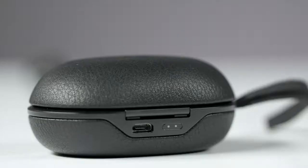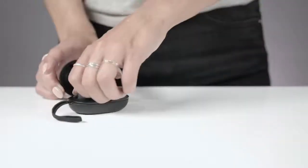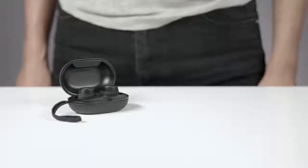Once you have used the first charge, only one indicator light will remain on, so you now have 4 hours of playtime left. Once you have used the second charge, the indicator lights will be off and you will need to use the USB cable to charge the case and the earphones. If the earphones are low on battery, 20 minutes in the charging case gives you up to 1 hour of playtime.